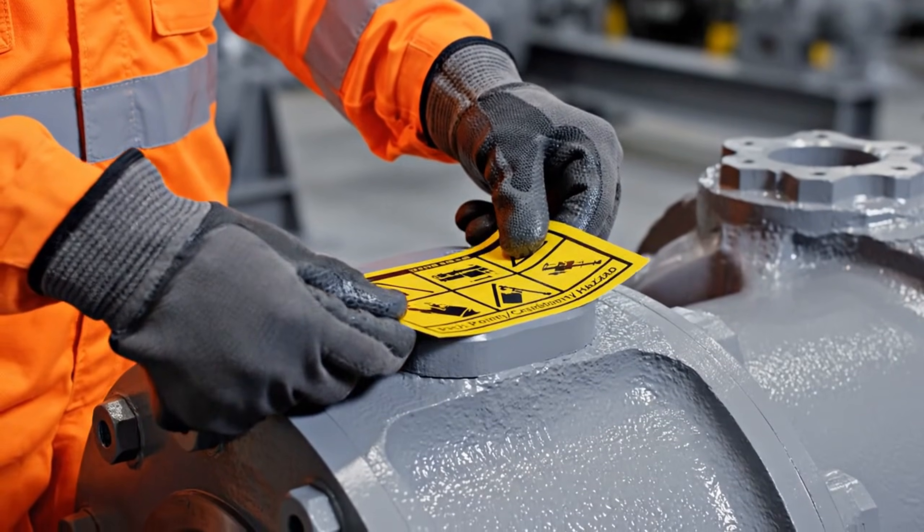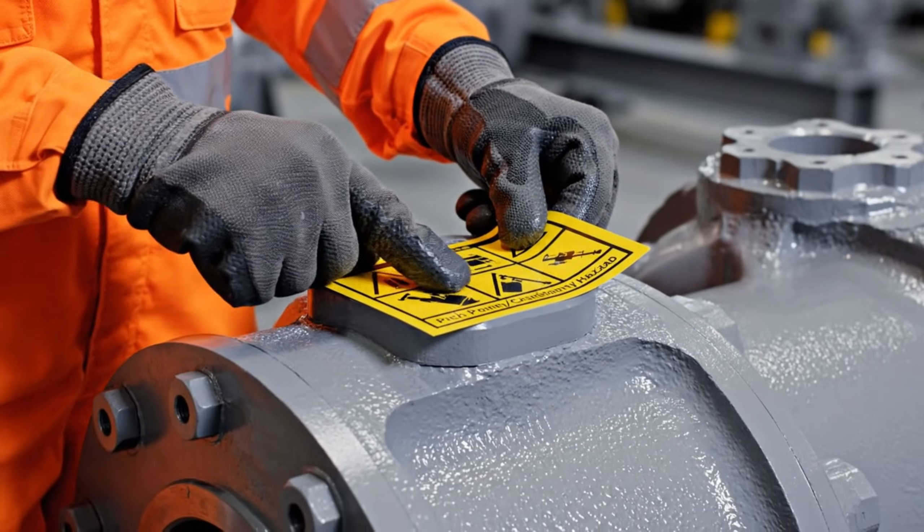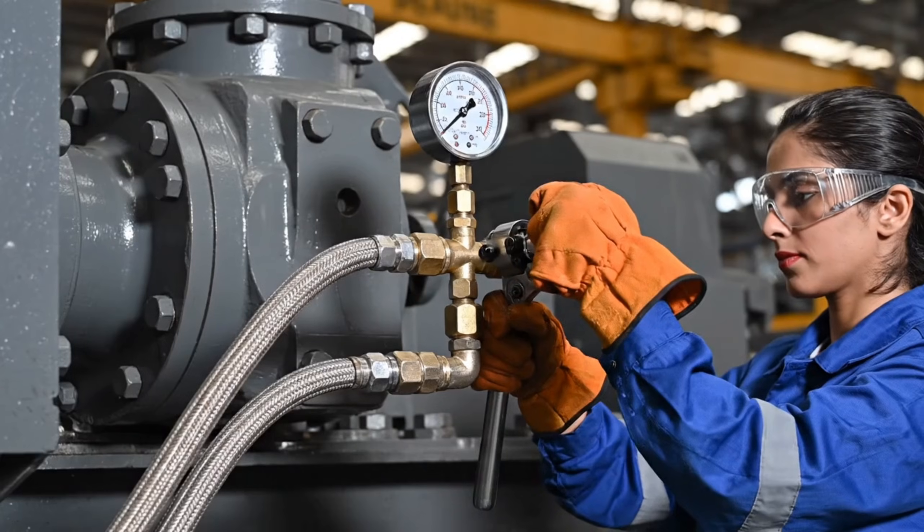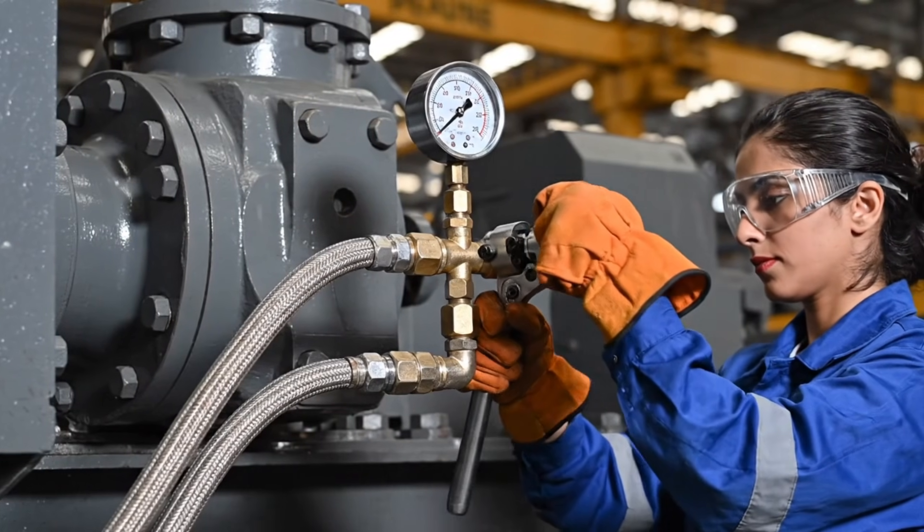Worker 25 ensures all critical safety decals are precisely applied, highlighting potential pinch points on the repurposed machinery.